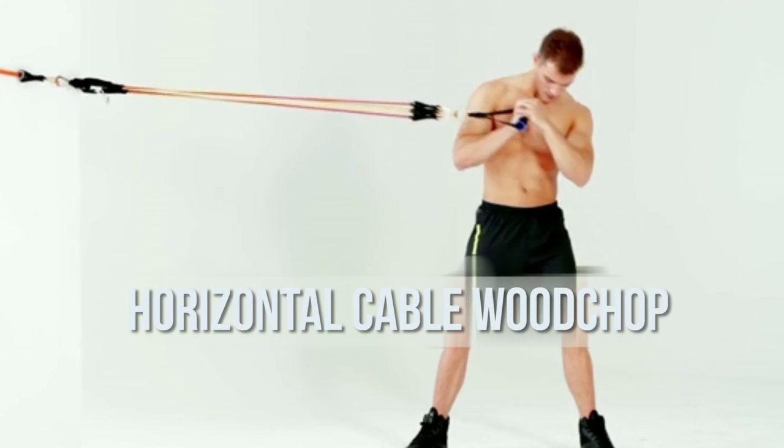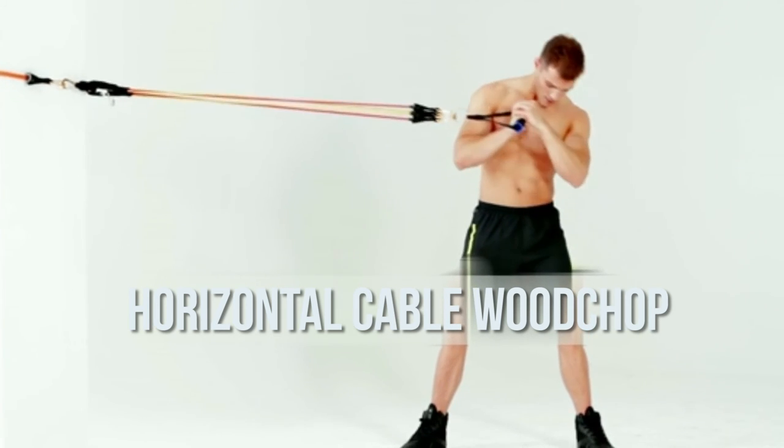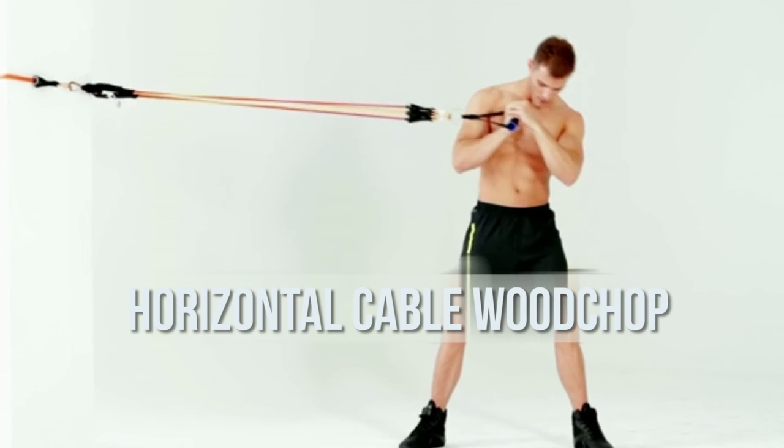Twist away from the machine as if you were chopping into a tree. Keep your feet stationary.